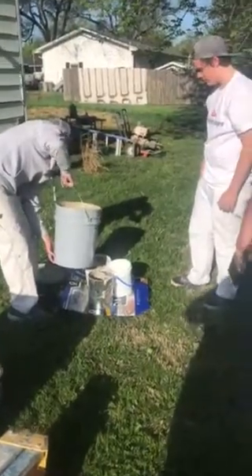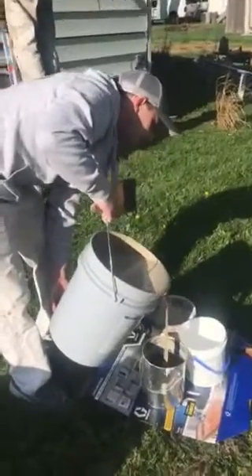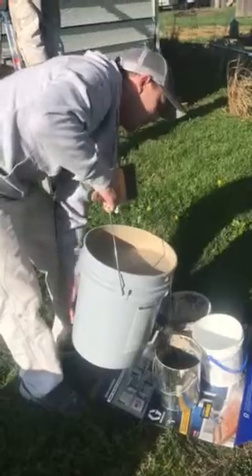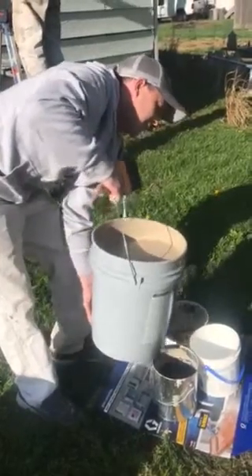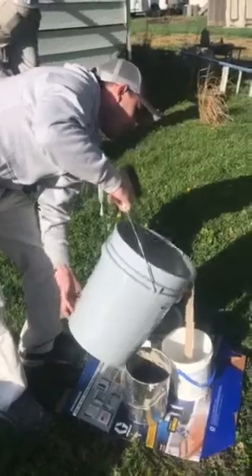That's a little much in that pipe, so we're going to take some out of it. You only want about that much paint in your pipe. Why? If you have any more paint than that, it's going to saturate your brush, and then you're going to have a heck of a time cleaning that thing, not to mention.